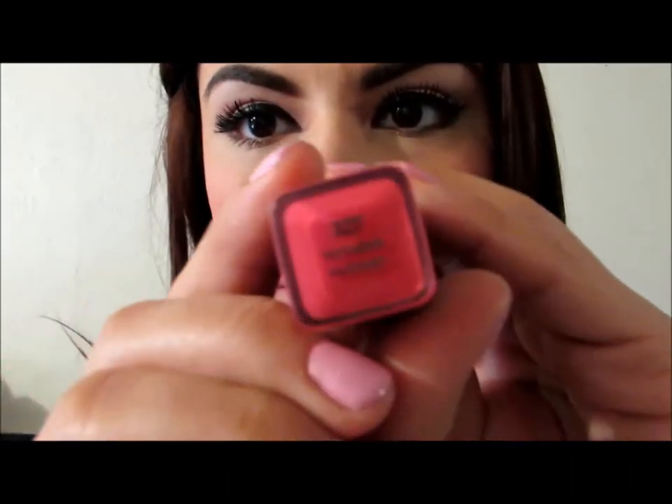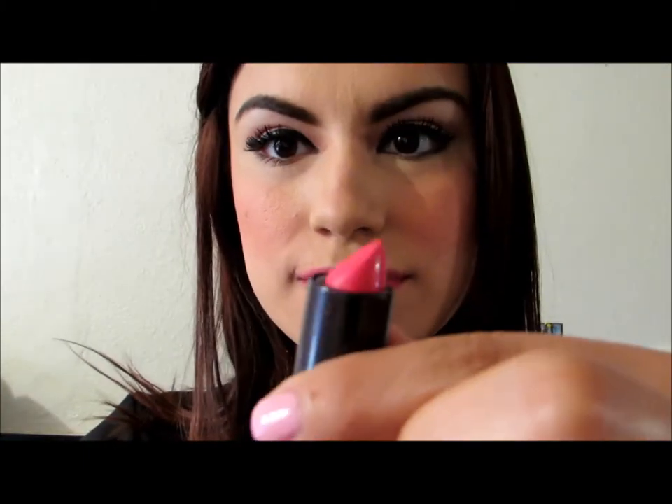The lipstick I will be using is the Bombshell Lipstick by CoverGirl, shade 327.